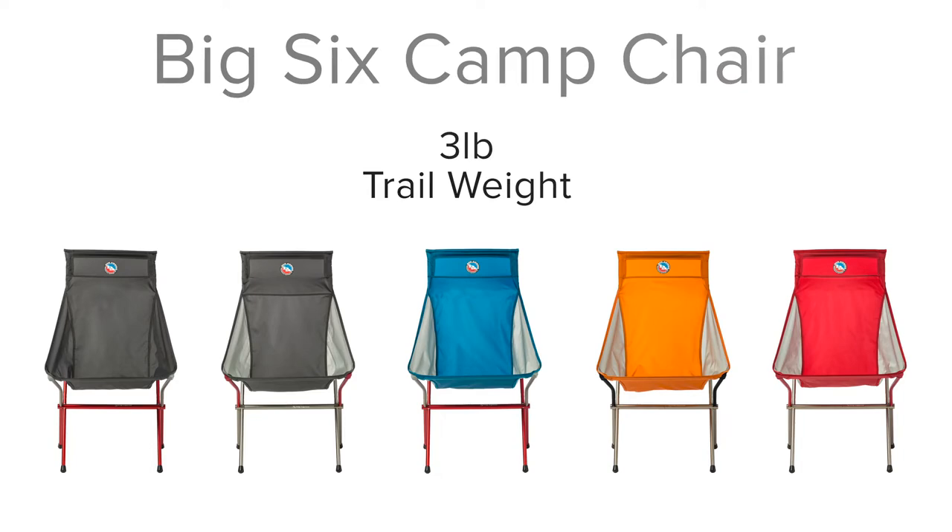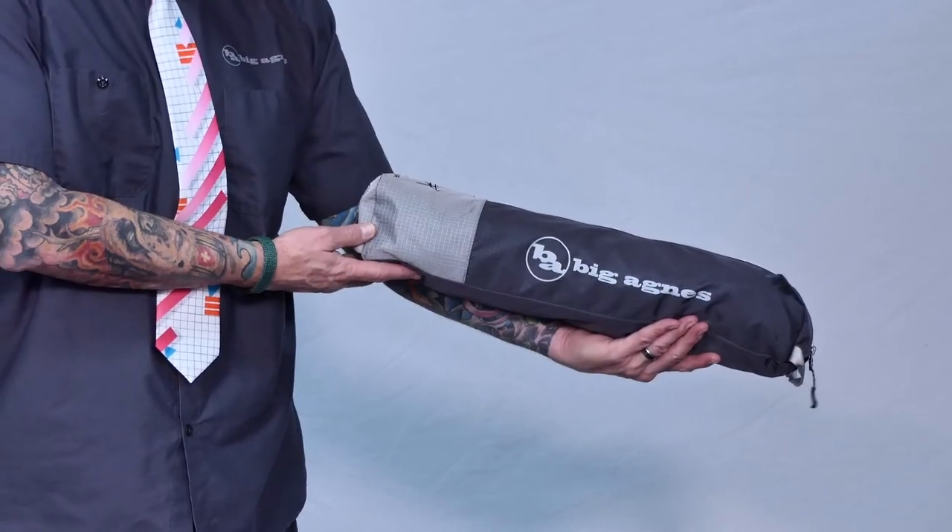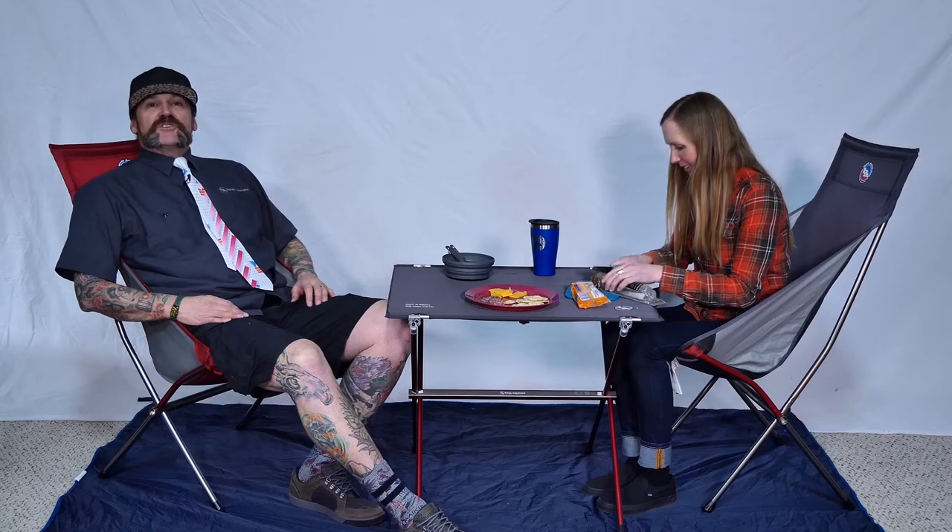The Big Six weighs three pounds trail weight, holds up to 300 pounds, and packs up small for its huge amount of comfort. When you're used to camping in luxury, the Big Six camp chair is your jam.